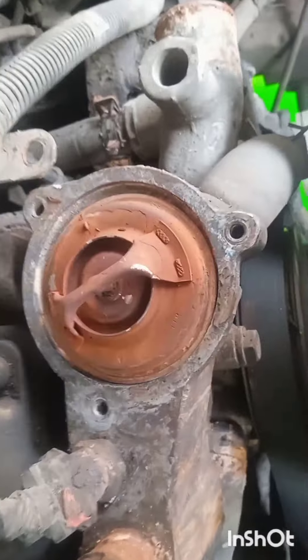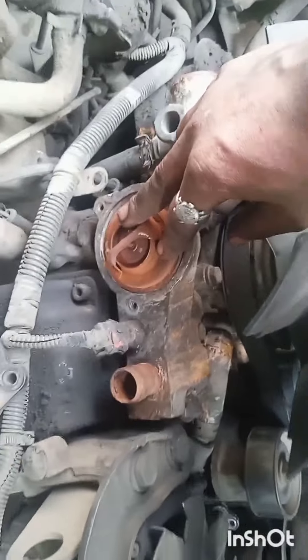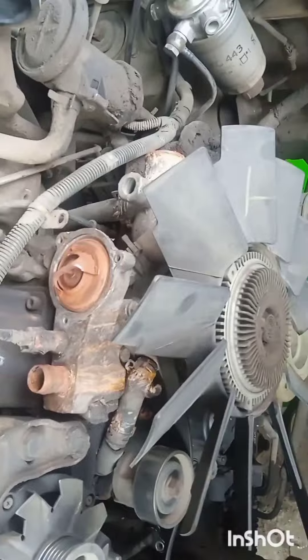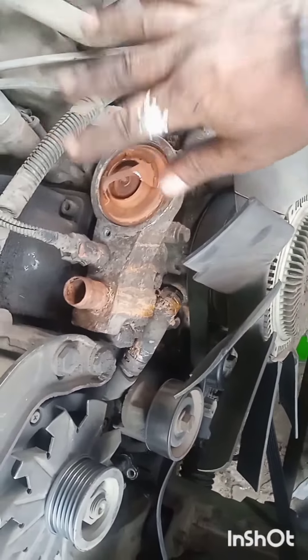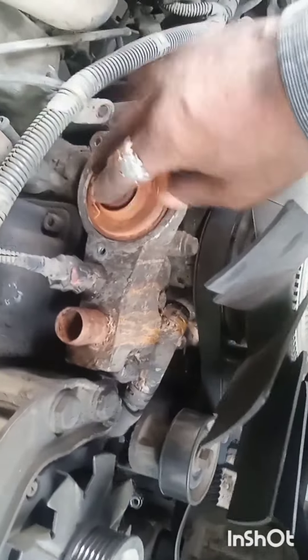The engine is working. The engine will be maintained as a common engine.